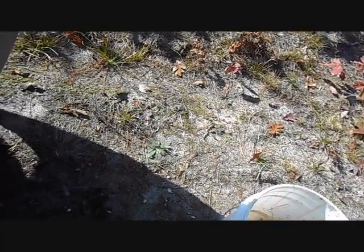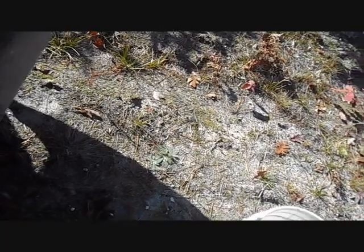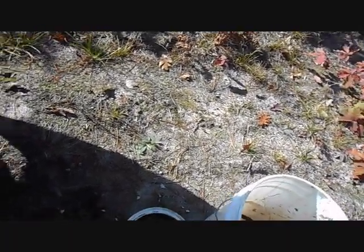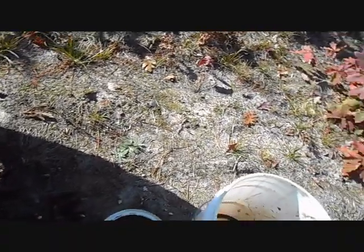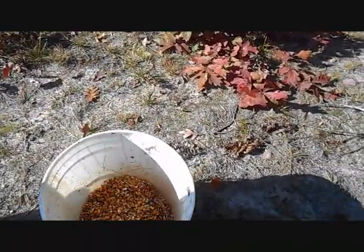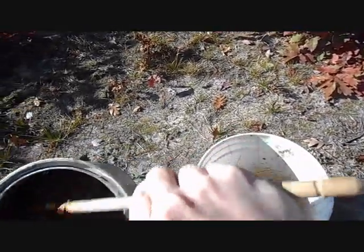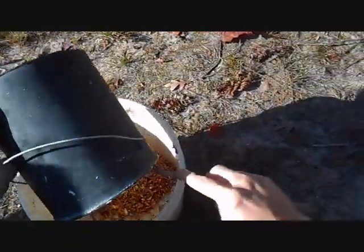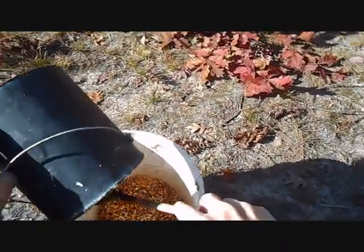Pour that right in there. Good stuff — deer love it. Mix that up real good. Pour that in here. That was a gallon and a half of corn.